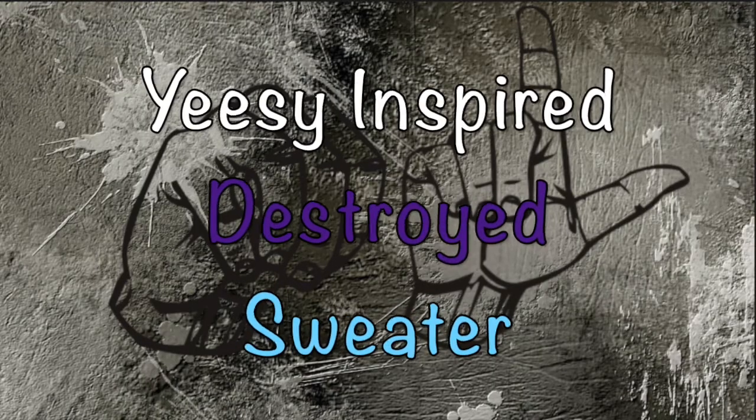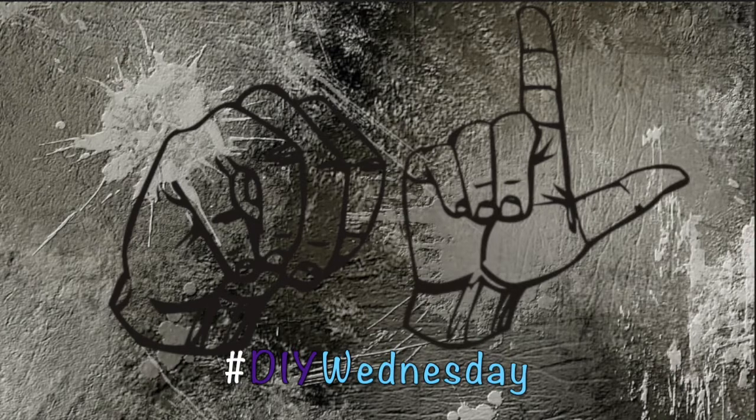Today we're just gonna go ahead and do a distressed sweater. What's up guys, this is Shay coming at you with a brand new DIY Wednesday. I've been wanting to do one of these because I've been wearing distressed type of clothes for years — they're old clothes and messed up — but seriously I've always just had that sensibility and I see it coming back, and I'm like, I don't feel like buying $99 shirts for that.